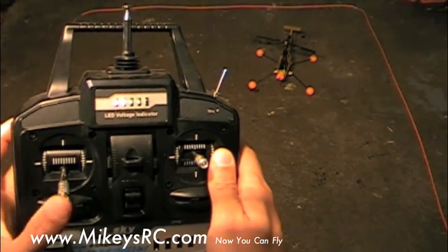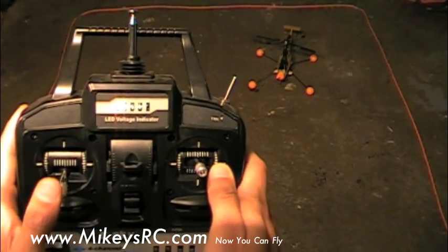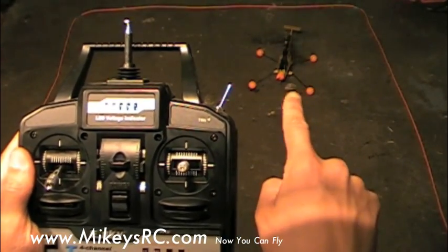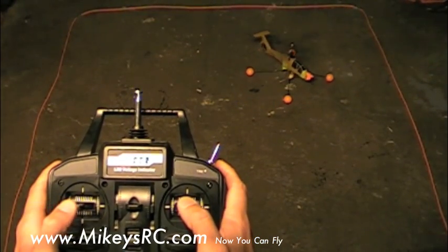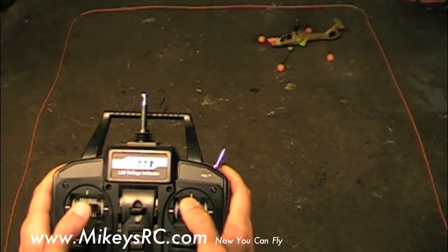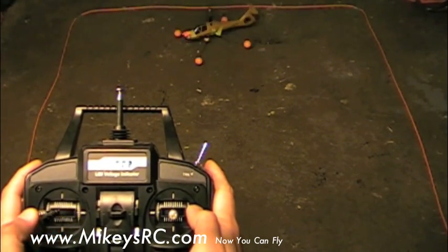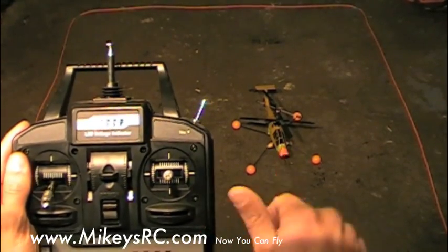Now we're going to start off by using just the rudder. You can have your thumb on the cyclic but try not to move it. Just raise the throttle up until the helicopter is almost about to hover and practice wagging the rudder back and forth. Try to wag it so that the tail moves and then comes back to center, with the nose of the helicopter always pointing towards you. You can even try a couple of pirouettes but always try to bring it back so that the nose is pointing back towards you.